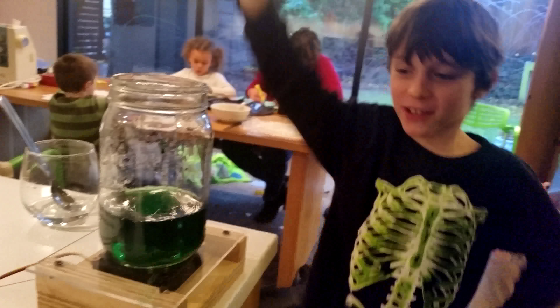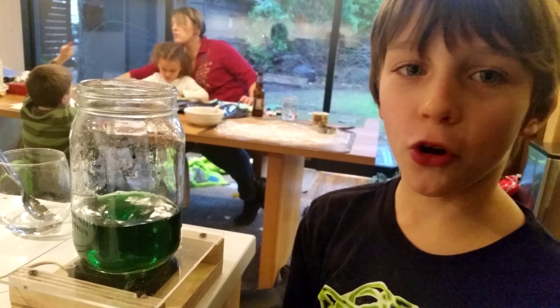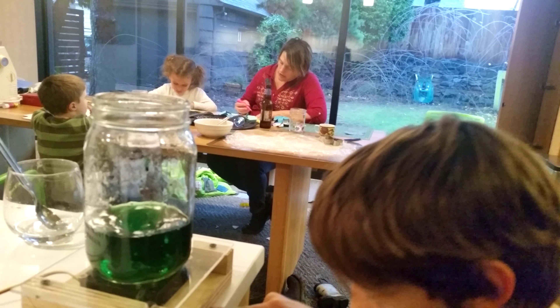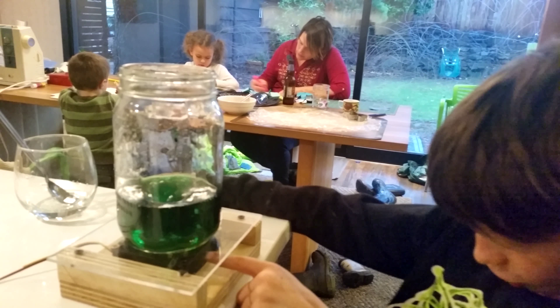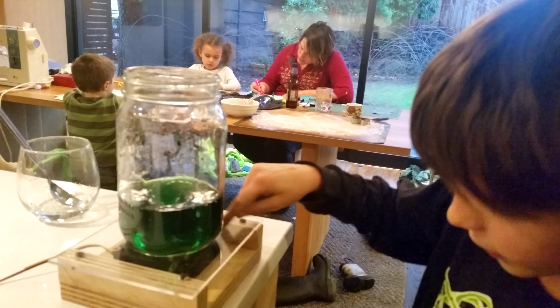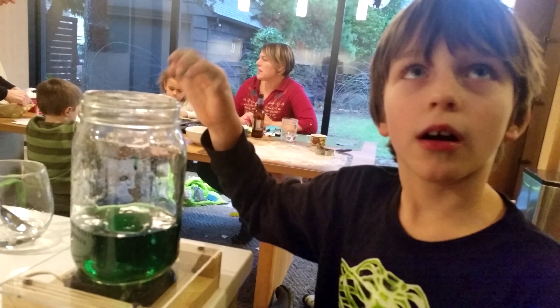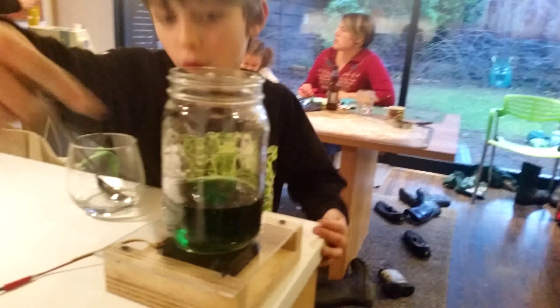We are experimenting with a volcano tornado thing with water. My uncle Miles, right there, is videotaping this. He made this little contraption underneath it — he got a computer fan and taped magnets on it, then got a stir bar and put it in there. When you plug this little thing in, it starts spinning and spinning and spinning.